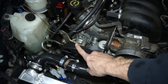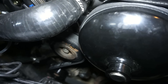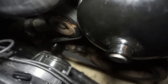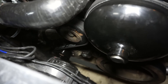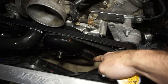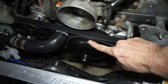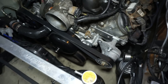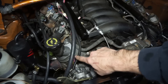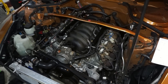One of the idler pulleys is just a truck idler. I used the Silverado truck alternator. I bought a Camaro LS1 crank pulley for $60 and a water pump for $57.